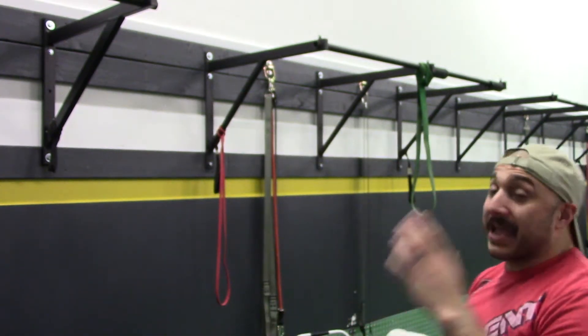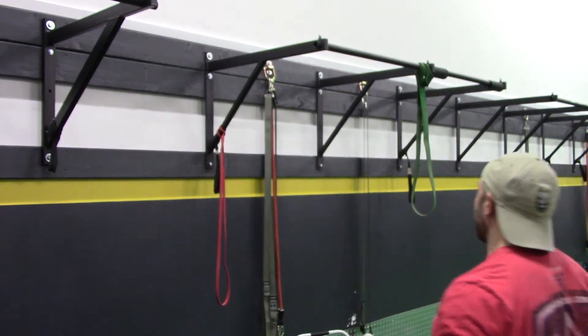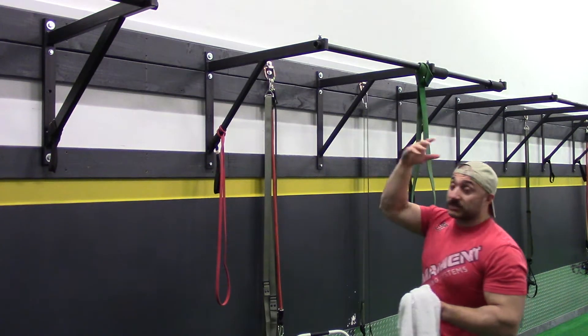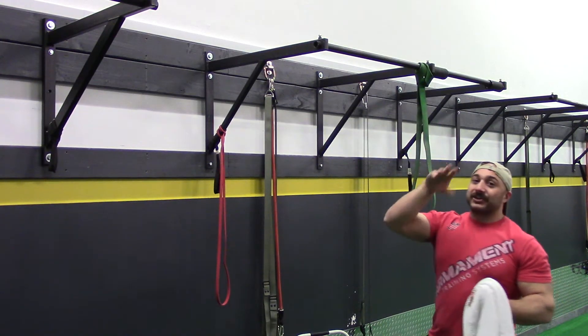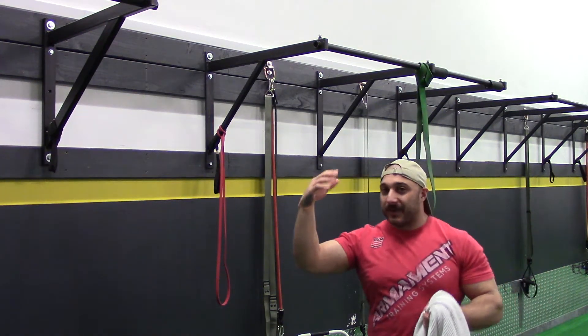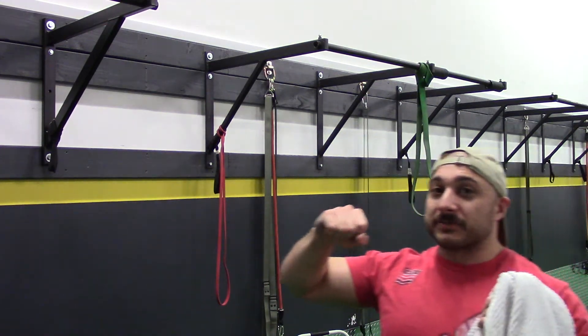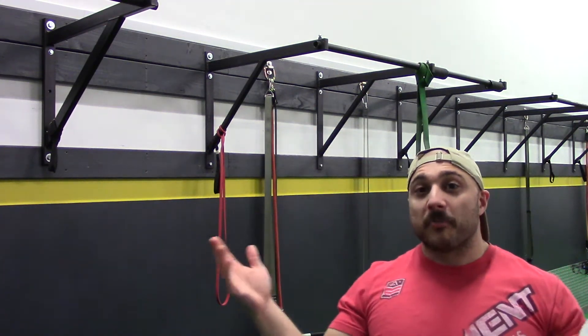So if you can't do regular pull-ups, you're going to have a hard time doing these. If you can do regular pull-ups, you're going to have a hard time doing these either way. What you want to do is find a tree, or a bar, or a pole — something that's going to support your weight. Don't be an idiot and do this on something you're not sure will support your weight, because if you get up there and grab onto the towel and the thing falls, you're going to get hurt.